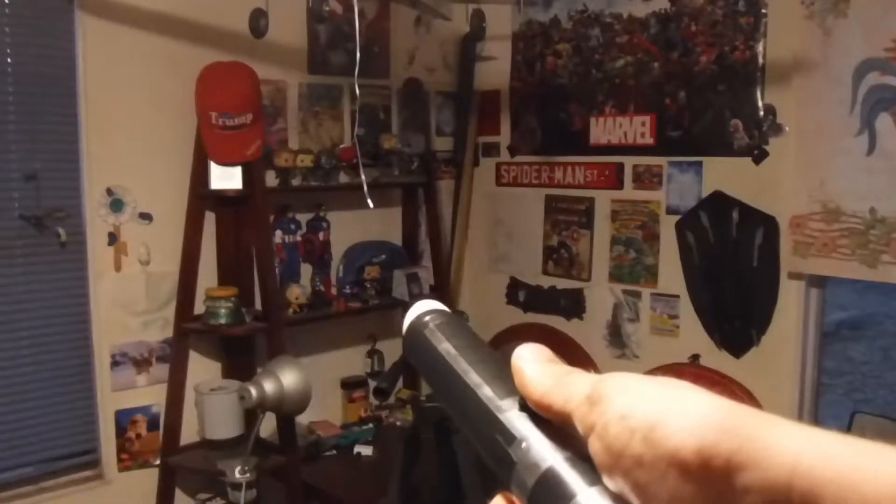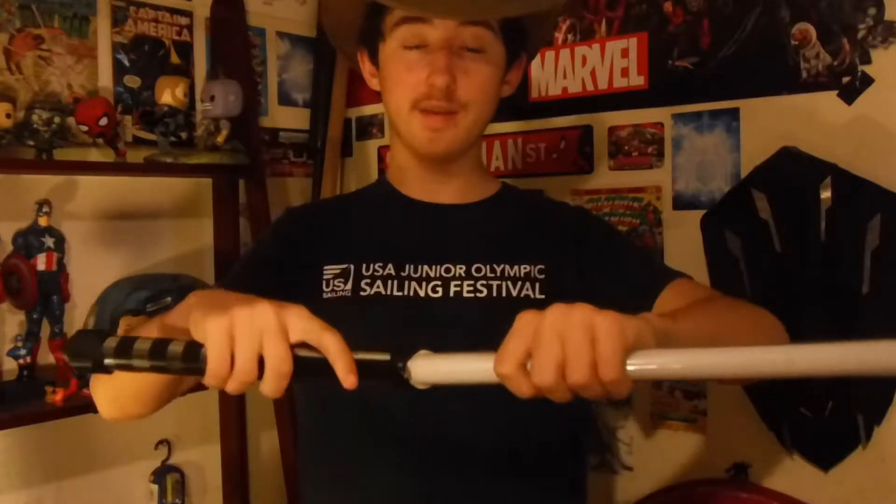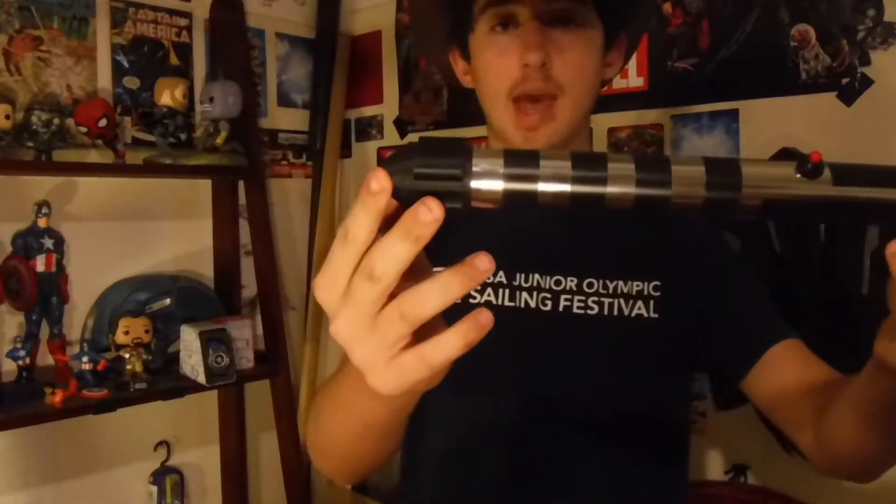Moving down to the electronics segment, it is lit by this wonderfully bright LED flashlight. The LED flashlight is powered by four AA batteries that are stored in the base of the hilt.